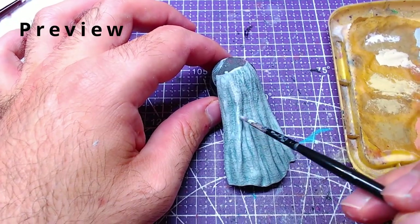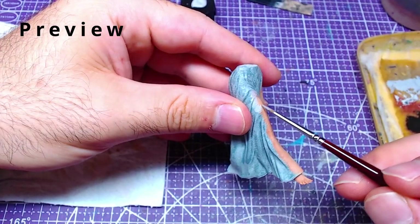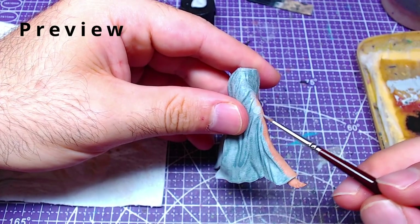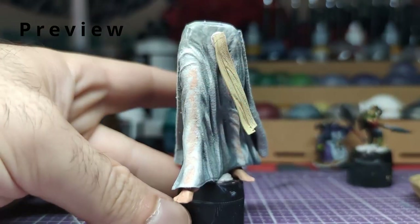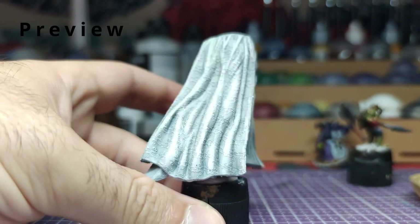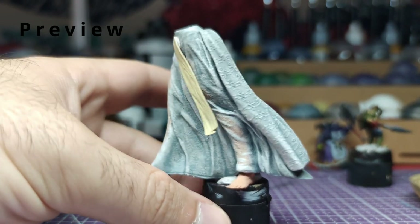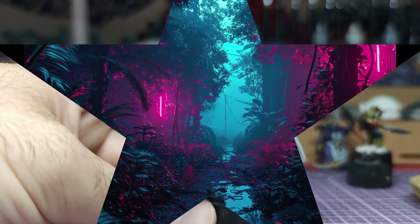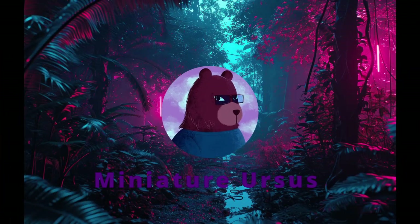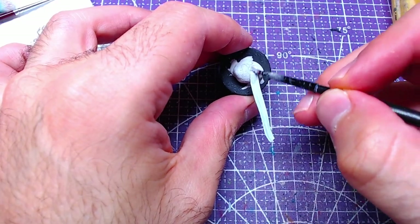Hello everyone, welcome back. Today's episode is the lower body of Galadriel, a project which got selected by you to celebrate the one year of Miniature Ursus channel here on YouTube. Before anything else, I would like to thank Anita for the awesome new logo she made for the channel. Her social links are in the description and the pinned comment.